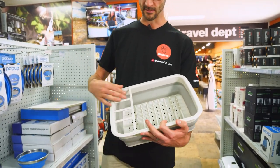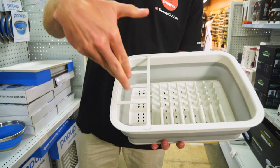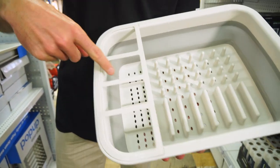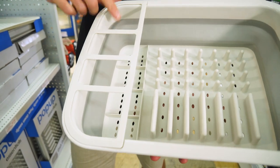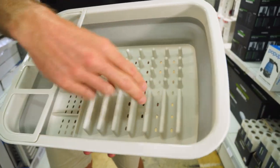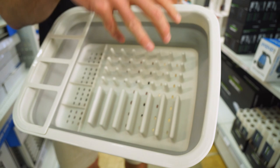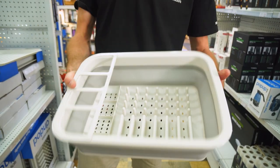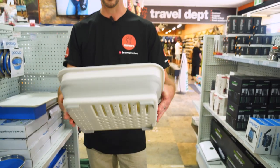On top there is a little organiser where you can put your knives, forks, spoons, and any long implements — they'll sit in the bottom and drain out. You've also got various organiser sections so you can put plates through here and glasses and the like. Everything sits up off the ground, the water runs away, and it makes drying your dishes a whole lot easier.